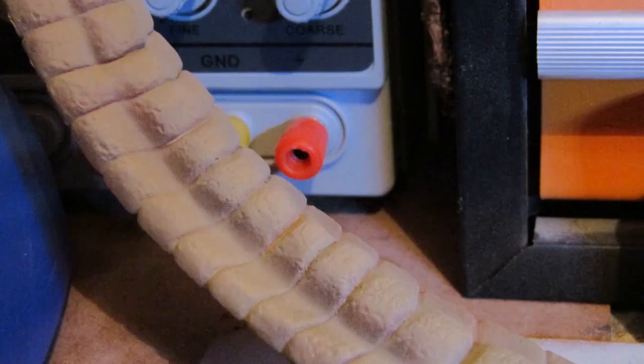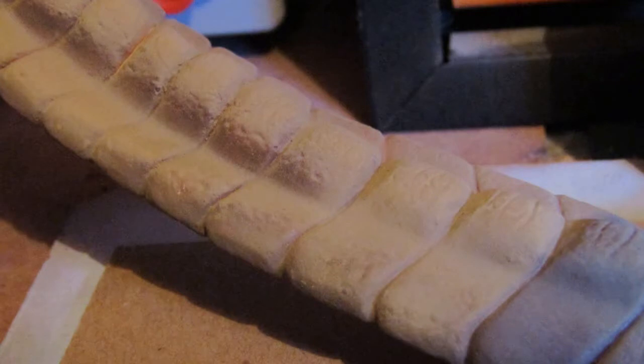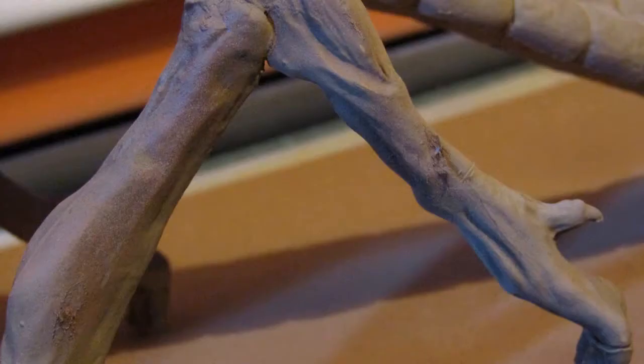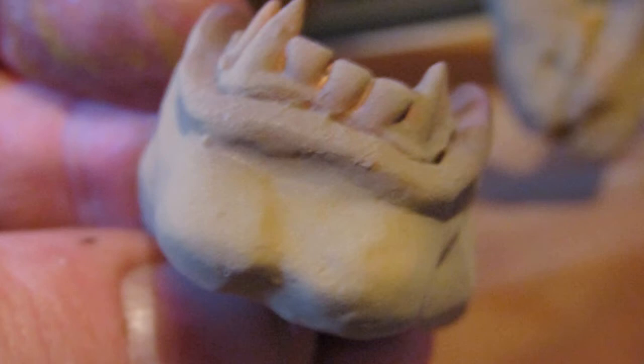The effect which the airbrush created was quite satisfactory. The darker base coat blended in with the new layer of paint quite subtly, and added a lot of detail to the surface of the xenomorph's outer carapace.